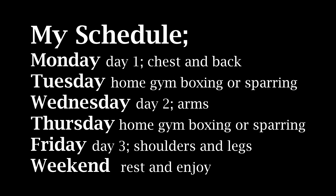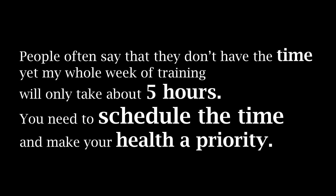My schedule is gonna look like this. On Monday I'm gonna do routine one — which is this video — chest and back. On Tuesday I'm gonna do that home gym boxing routine, or I might head to the city and do 10 rounds of sparring. On Wednesday I'm gonna do routine two which will be arms, and Thursday I'm gonna spar or do that home gym boxing routine. On Friday I'm gonna do routine three which will be legs and shoulders, and then I'm gonna take the whole weekend off and enjoy myself. I'm training Monday to Friday and each workout is gonna be about an hour give or take 15 minutes. My whole entire week of training will only be about five hours.